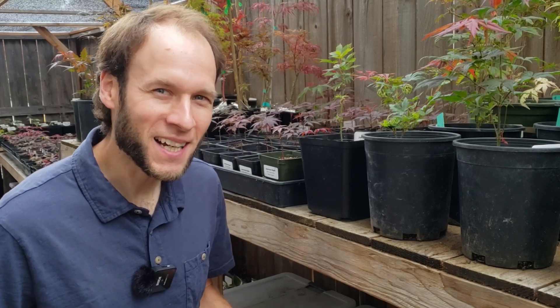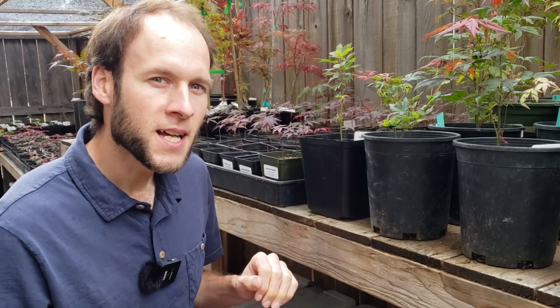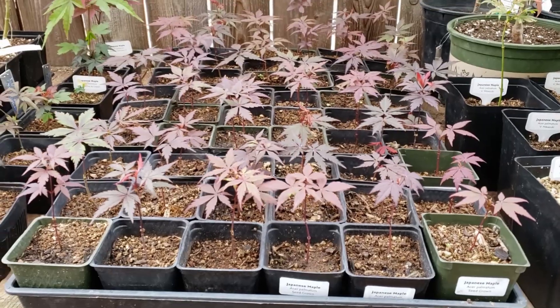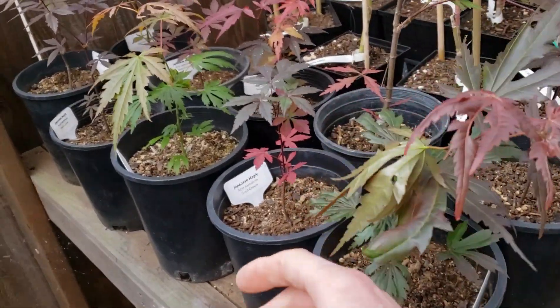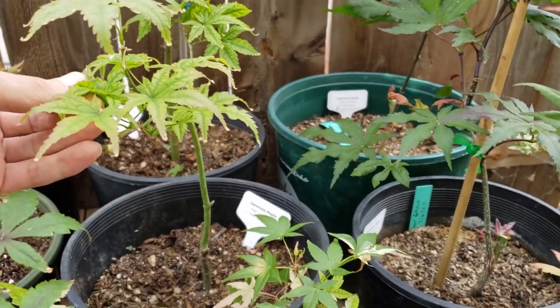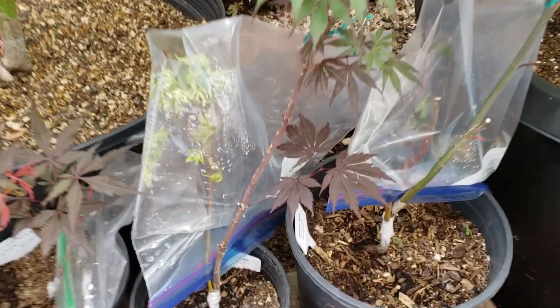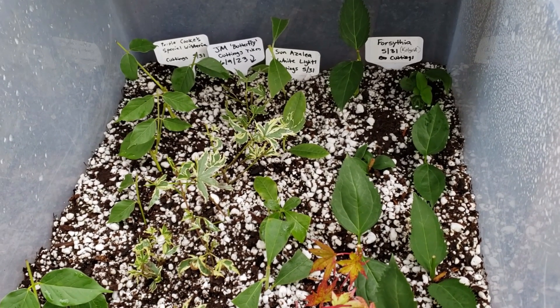Hello everyone, this is Johnny and welcome back. In today's video I want to take you on a basic tour of the area in my yard where I do propagation — not only where I grow seed-grown Japanese maples at various stages, including ones I've grafted and ones in the process right now that I grafted this year, but also down below where I do my cuttings as well.